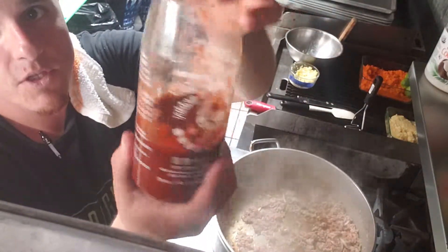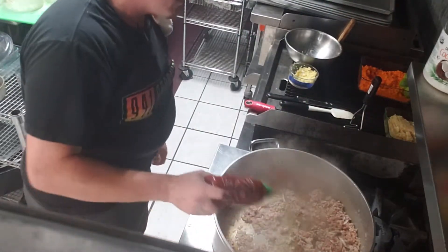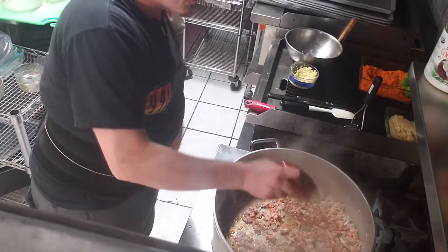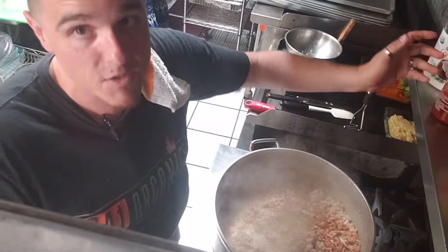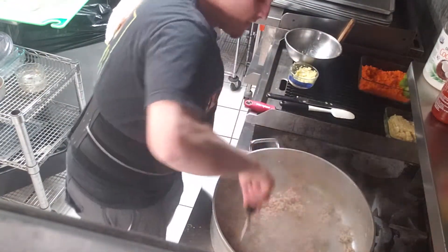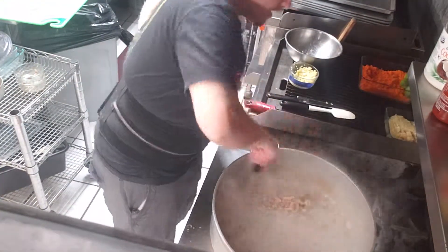I've got some sriracha, which is the good stuff. We're just gonna make that as spicy as you want it — more for more, less for less. Give it a stir. It smells amazing.